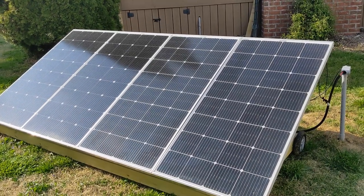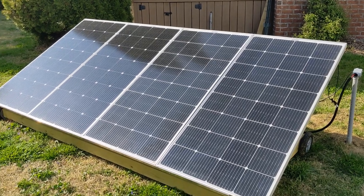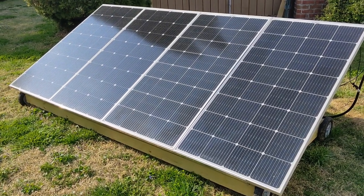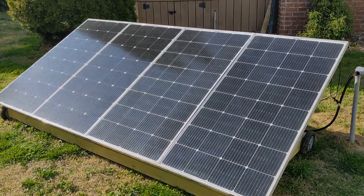I installed four Bougerby V 200-watt nine-busbar solar panels for a total of 800 watts, and at times I'm getting up to 900 watts. I'm really happy and love these panels.